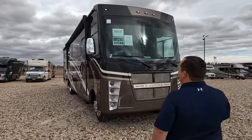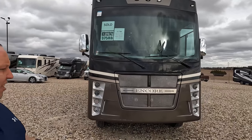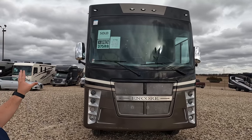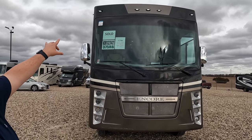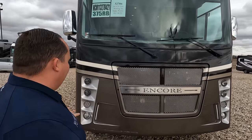The model is the Coachman Encore 375RB. The actual tip-to-tip length of this motorhome is 38 feet, one inch. This is a huge Class A gas motorhome. I love everything about the way it looks — the two-tone colors, the headlight design, and the front grille. Encore looks good and it is good.